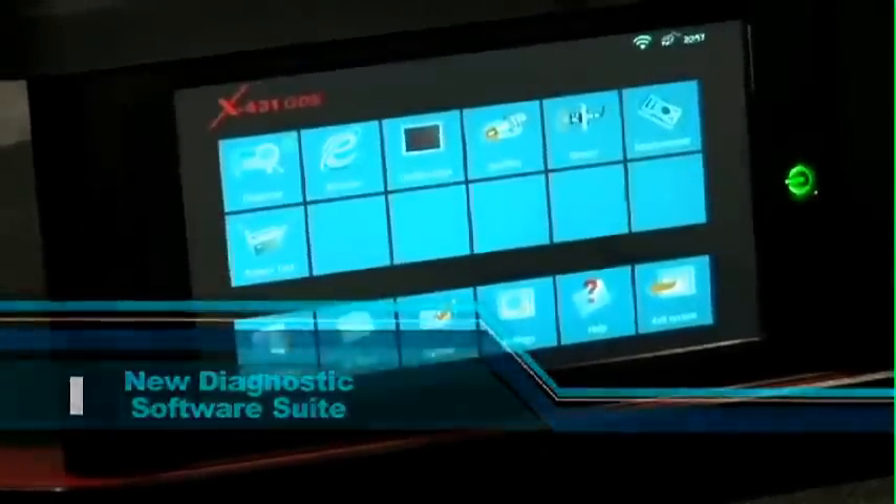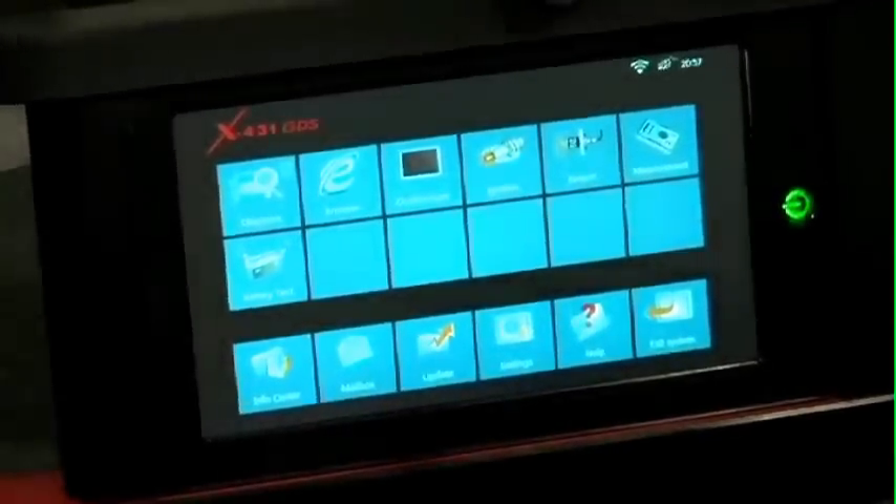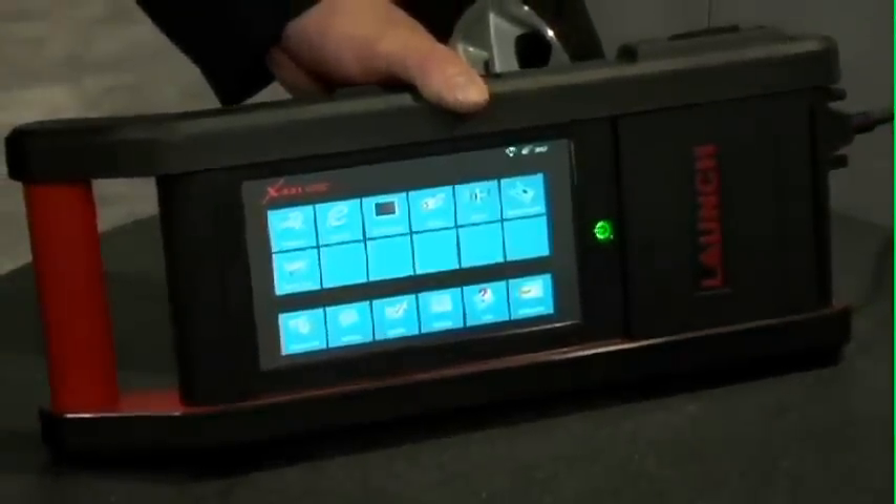Welcome to our new Launch X431 GDS. Our new GDS features a next-generation X431 diagnostic software suite. Not only do we have our heritage Euro and Asian software that we've been known so well for over the years, but now we feature a very powerful domestic OE level capability that gives you OE level functionality that could be matched by none in the aftermarket.